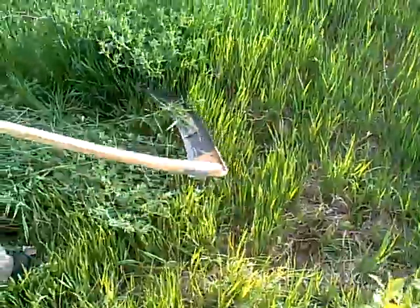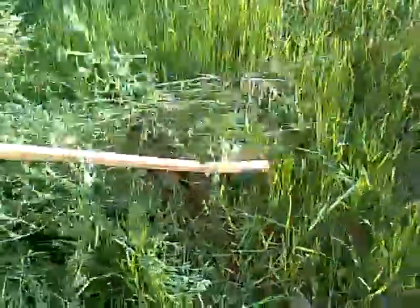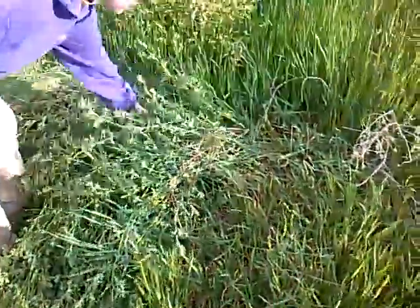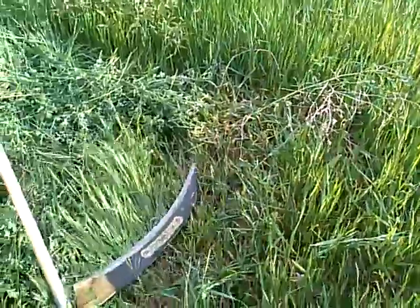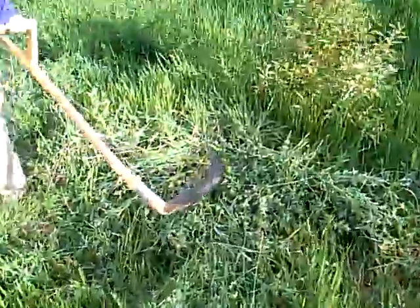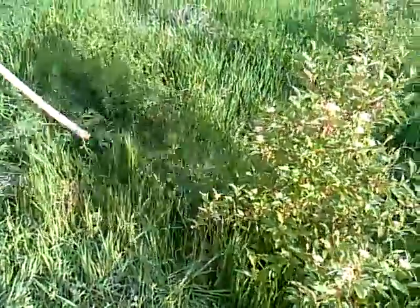A weed whacker would have a hard time getting through this. I am leaving spots with longer grass so the bugs still have somewhere to live. See how this got too long? It's trying to lay down under its own weight — it's really hard to get your scythe under that. Also, these things double as really cool Halloween costume props, but I would never take this as a Halloween costume. It's a $400 Halloween costume, and then you have to get the robe too.